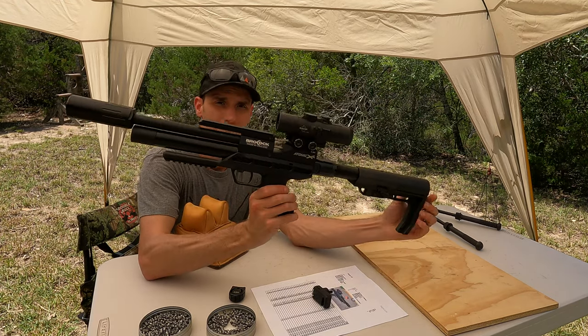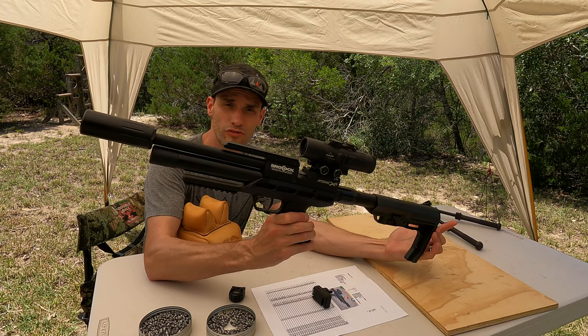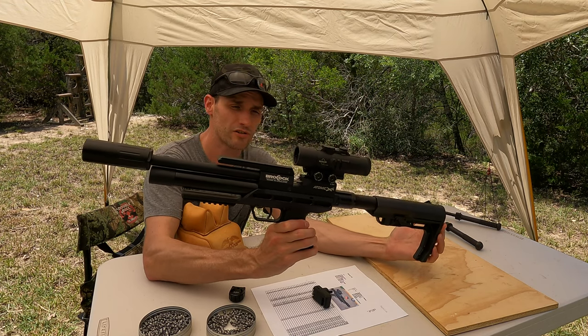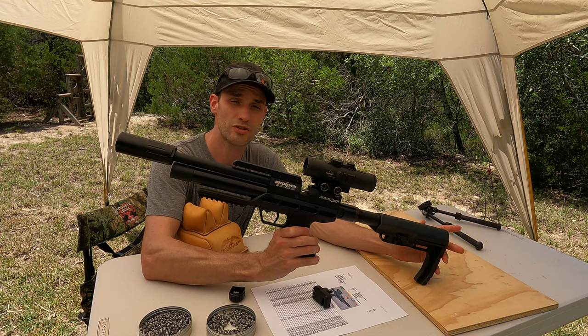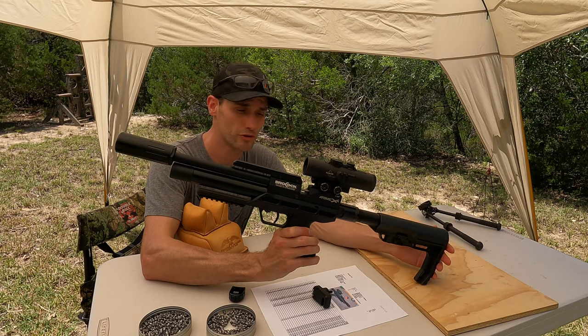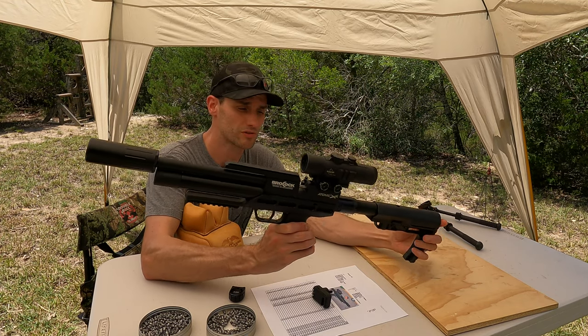Airguns of Arizona sent this to me and they also sent one to Steve over at Airgun Exploration and Advancement Channel. Steve is in the process of doing a complete tuning guide and full review, and I'm just going to do a little share and compare to see if we get the same results.